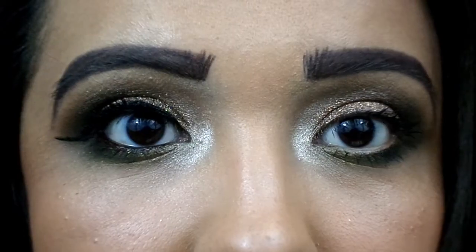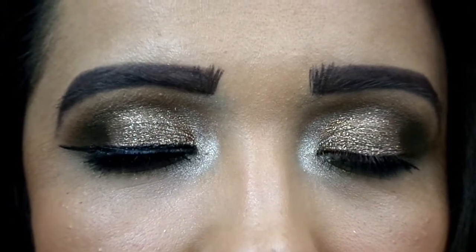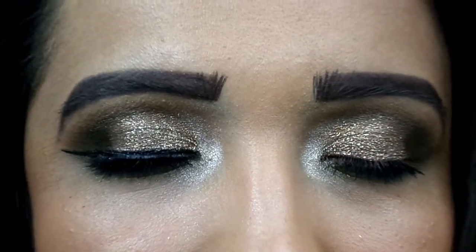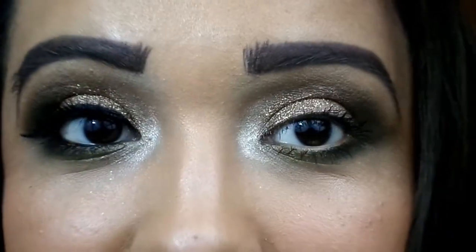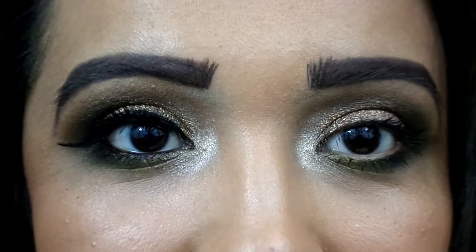That's pretty much it for the eye look. I'm going to put on mascara and then come back. I have an eyelash from the collection but I'll show you guys a close-up first before applying it. This is the finished eye look — I really like the way it turned out, it came together really pretty.